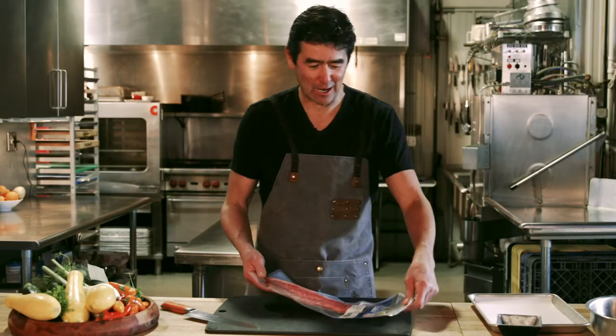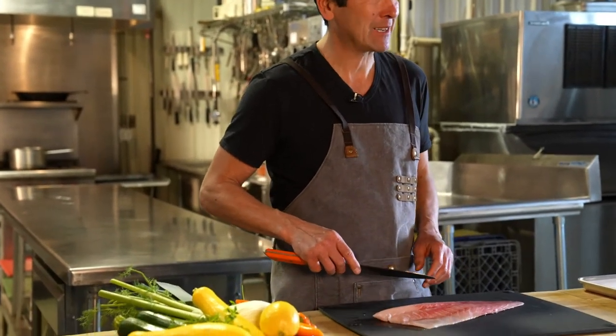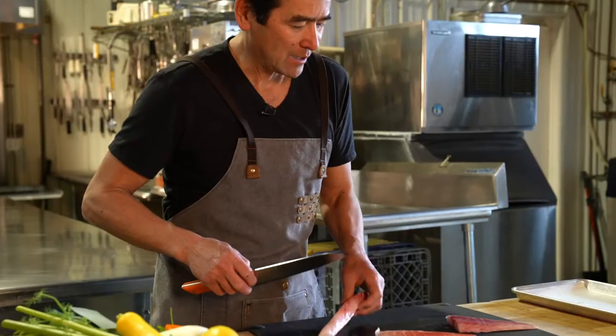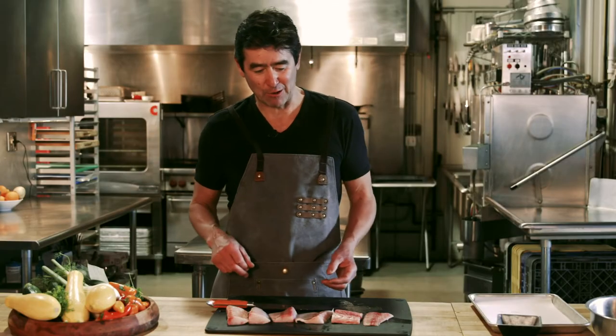So we're here preparing this beautiful cobia. You can see this pristine, beautiful red bloodline — it is a really good indicator that the fish has been harvested at its peak. It's super nutritious and also incredibly versatile. I would recommend two pieces per person so it cooks better with this particular preparation.